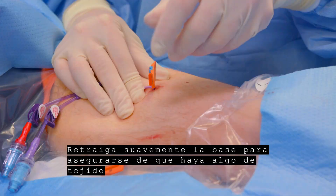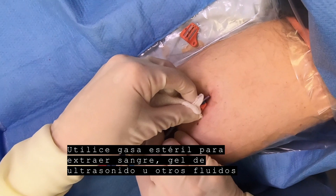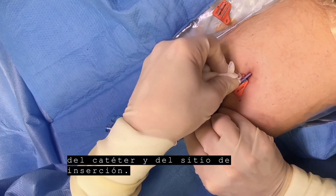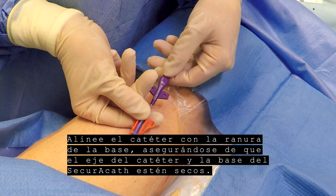Gently retract the base to be sure there is some subcutaneous tissue between the SecuraCath feet and the dermis. Use sterile gauze to remove blood, ultrasound gel, or other fluids from the catheter and the insertion site. Align the catheter with the groove in the base, making sure the catheter shaft and SecuraCath base are dry.